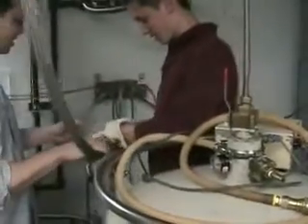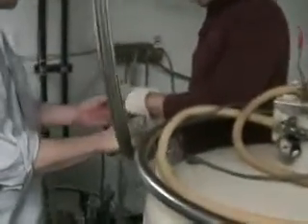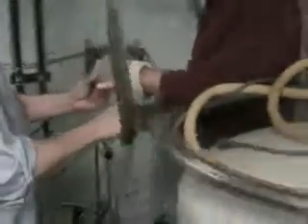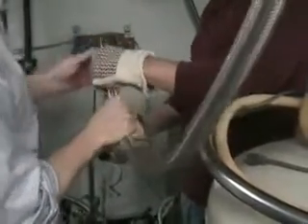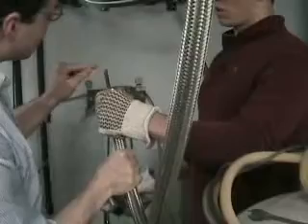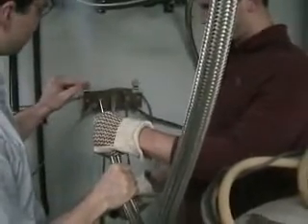Eric's been practicing doing this. It's getting pretty cold right now, and pretty soon we'll start to see a little bit of white. Eventually we'll start to see an actual clean stream coming out, and then we can start. It's getting pretty close.